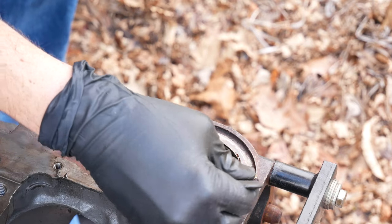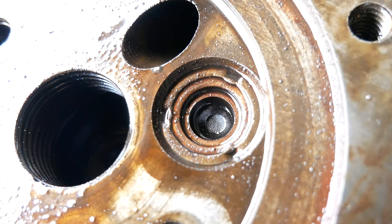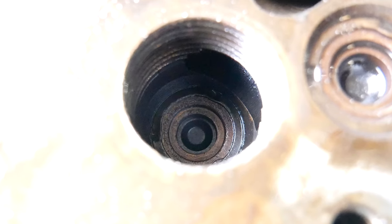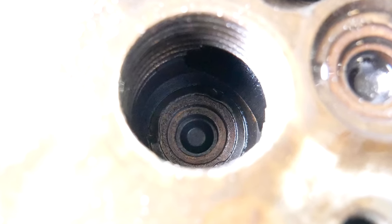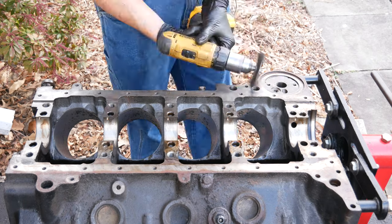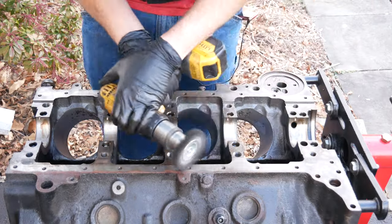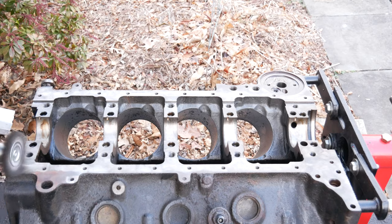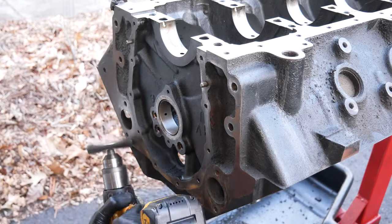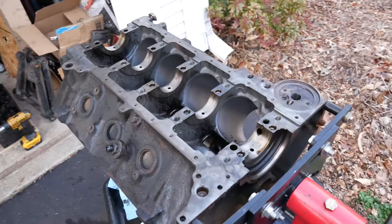Now we have to finish cleaning the lower surface of the block, which means more quality time with the wire wheel on the drill. Once the oil pan gasket surface is sparkling we'll move back to the front of the engine and wire wheel the timing cover area. A few more minutes of that and we are pretty much set here.